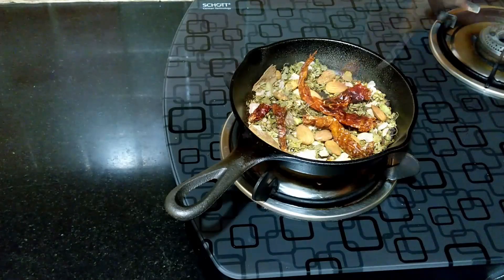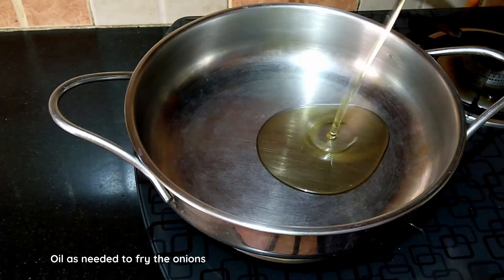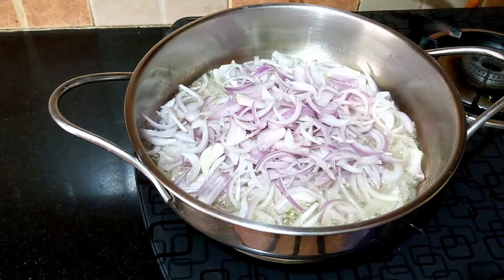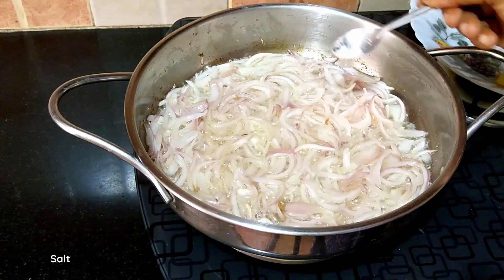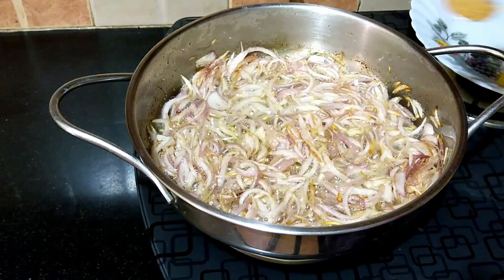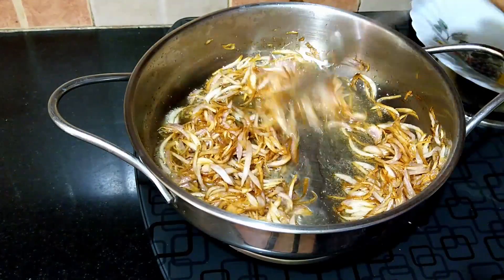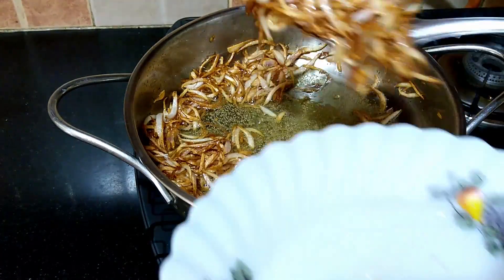Another main ingredient of this dish is the fried onions. I have sliced about four medium-sized onions. Heat sufficient oil for frying, and once hot, fry the onions on a medium flame, stirring once in a while for even frying. Add a little salt and continue frying. When the onions start to turn brown, add one-fourth to half teaspoon of sugar for good caramelization. Keep the flame on low and continue frying until golden brown, taking care not to burn them. Drain the fried onions — the residual heat will continue to cook them as they cool.